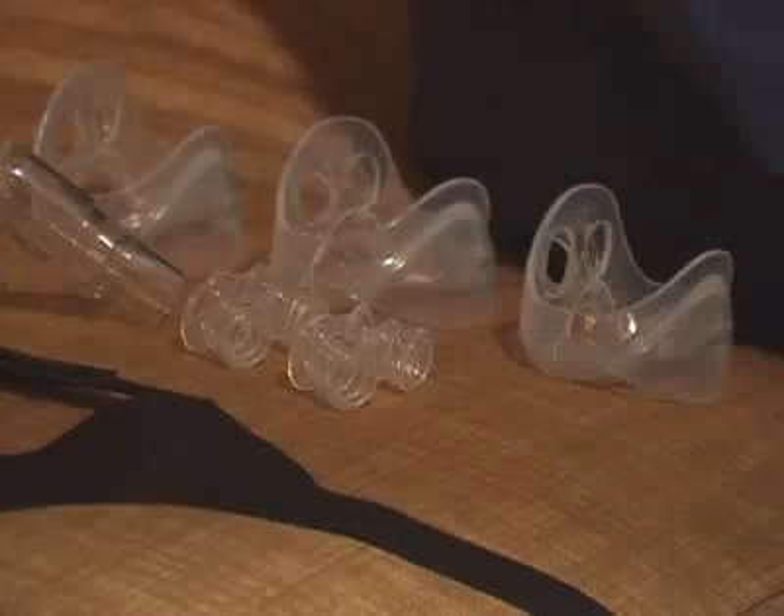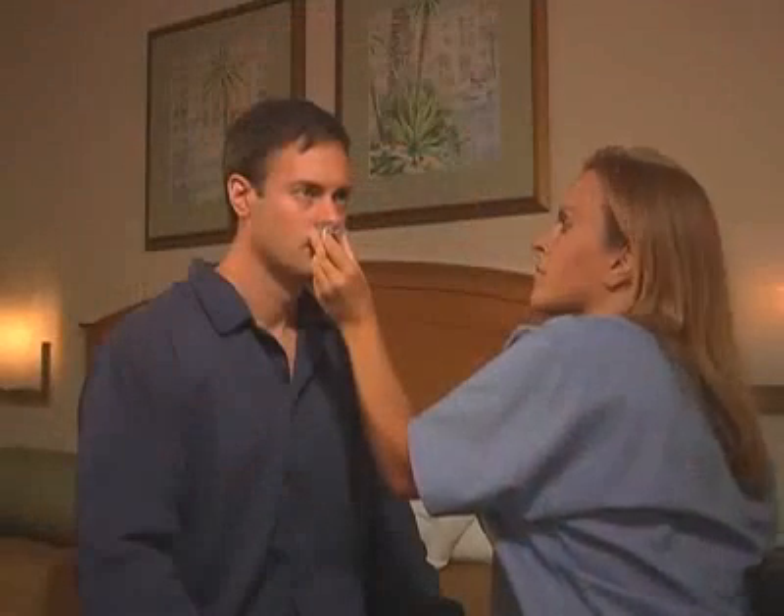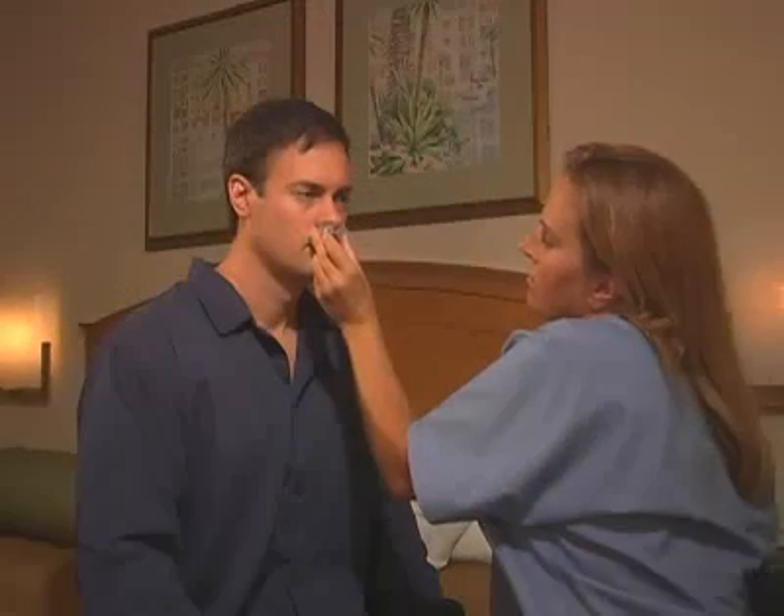To determine the appropriate nasal pillow size, visually inspect the patient's nostril and choose a corresponding nasal pillow. An appropriate nasal pillow size should enter the nasal opening and form an adequate seal between the pillow and the rim of the nostril. An inadequate seal is detected by a rush of air felt by the patient and possible noise caused from air leaking around the pillow when the interface is connected to a pressure device.